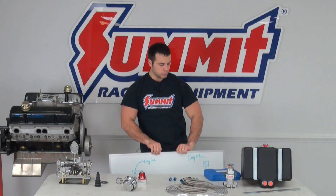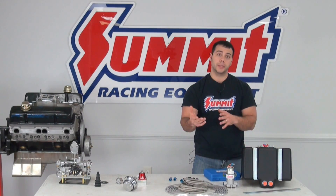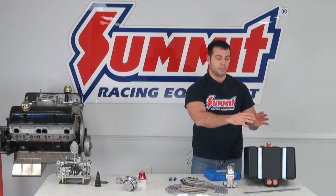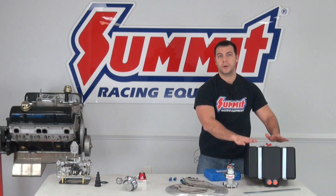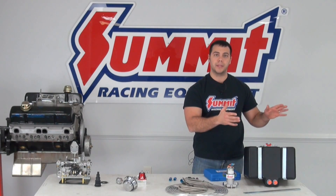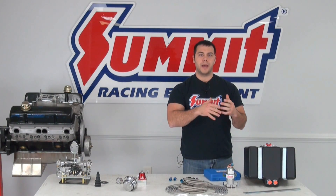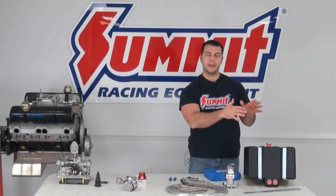You can see here on our fuel cell that we have two ports designed for a return style system. Now you can use a fuel cell like this in a returnless style system — you just want to make sure that you plug up the second port. You'll also notice we're using straps. You always want to use as much safety as possible with any type of fuel cell or fuel tank, because we don't need our fuel cell moving around. We also have a vent here — you want to make sure you vent the excess vapors outside of the vehicle. You don't want any vapors coming into the cab. So if you're racing and you have a door car or a show car, you want to make sure the fuel cell or fuel tank is in an enclosed area away from the driver's compartment.